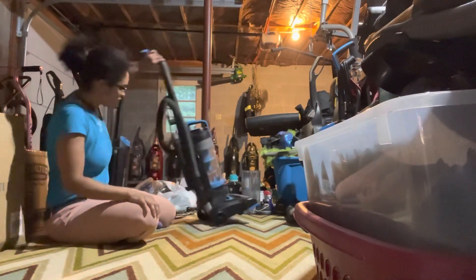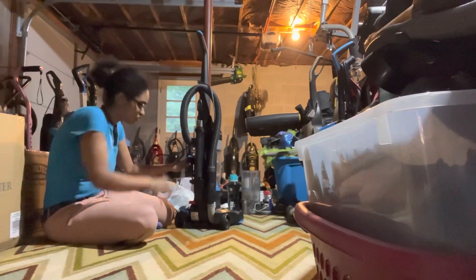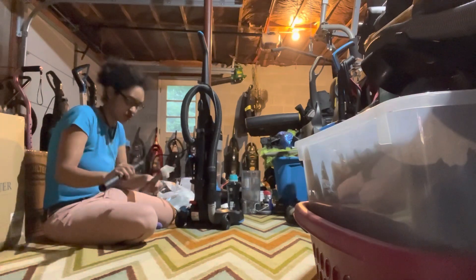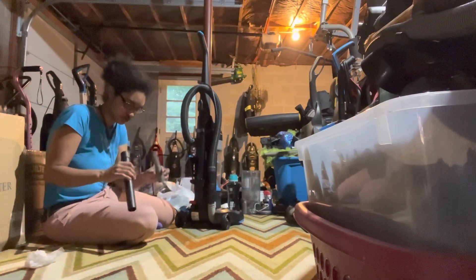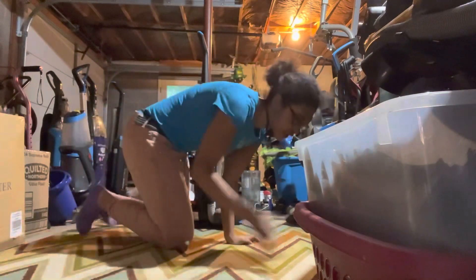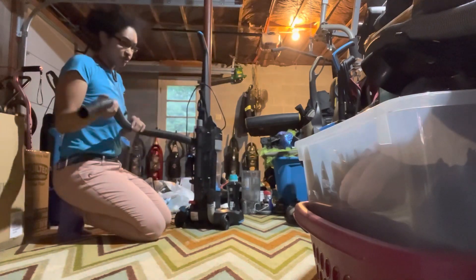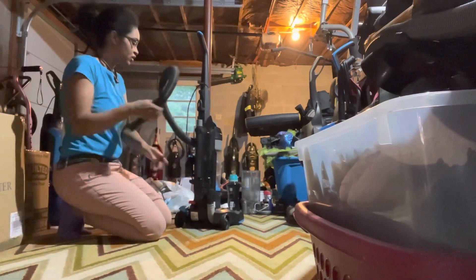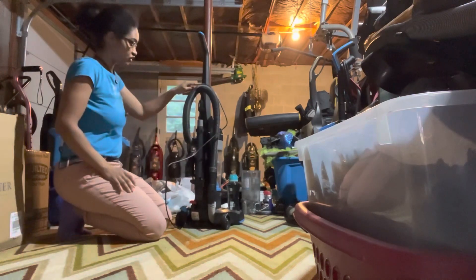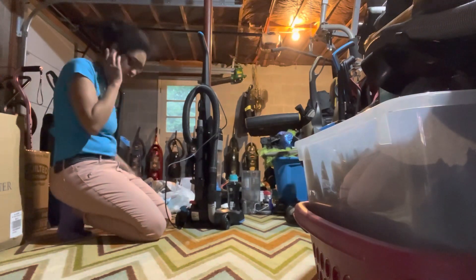On the back you have all the attachments: a dusting brush, a crevice tool, and an extension wand. You also have the Bissell logo up front, height adjustments going from bare floor to low, high pile carpet. There's the brush roll with the new belt, the cord clip, the on/off switch, and the foot release. The cord is not that long though.